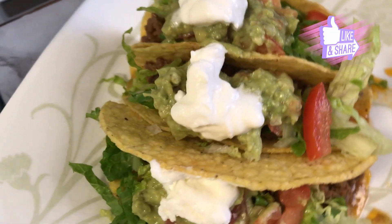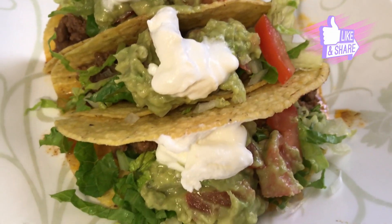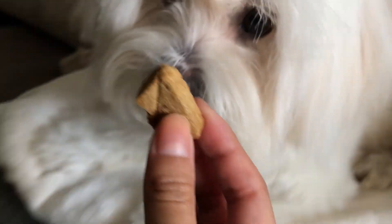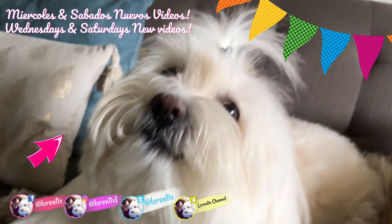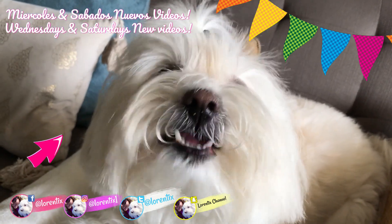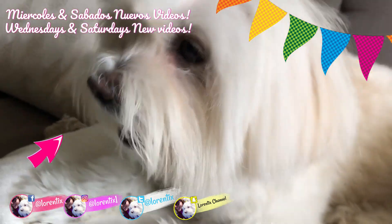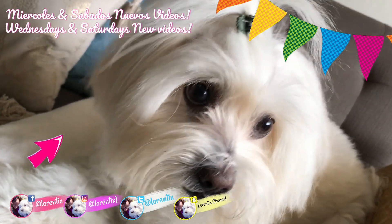Please subscribe and give me a thumbs up. And she's my dog — her name is Candy, and she's my partner in crime. Every Wednesday with my recipes, and she has her own videos every Saturday. So stay tuned. Bye-bye guys, see you soon.